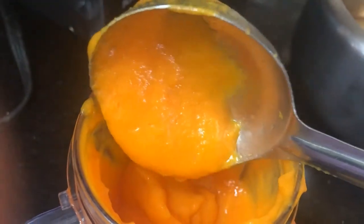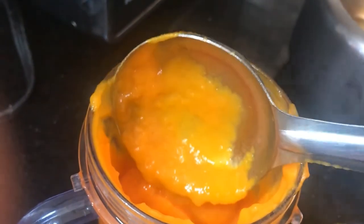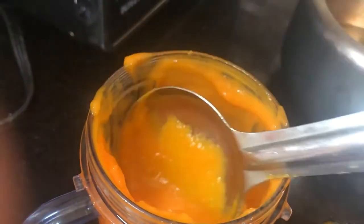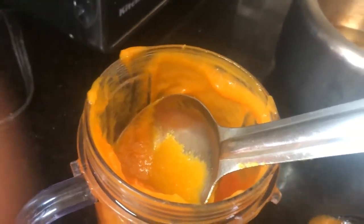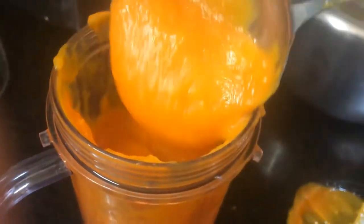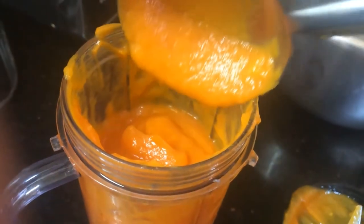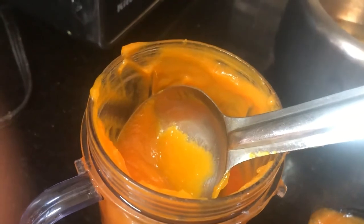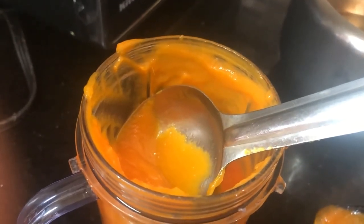All you have to do when you're ready to eat is add a little water to make it as thin as you like, then add salt, pepper, and a little butter. You are going to enjoy this soup, trust me. And your immunity is going to go so high that you'll really thank me for doing this video.